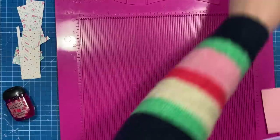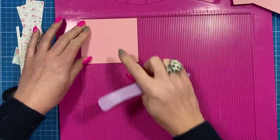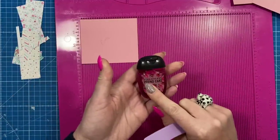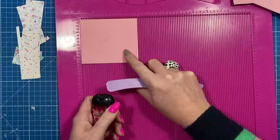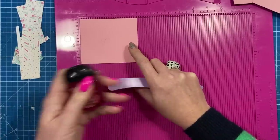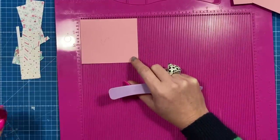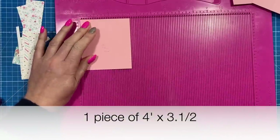For the base platform — this is optional. If you've got something taller but a similar width, you may not want this, but I've done it because it looks nice to lift the item. This is a piece of 4 by 3 and a half, but we're going to trim a little bit off in a minute.